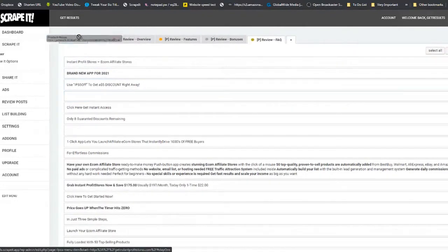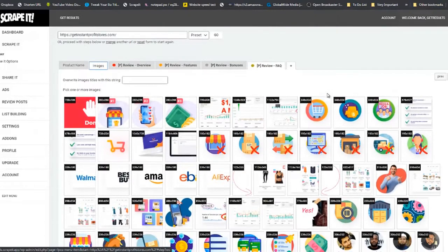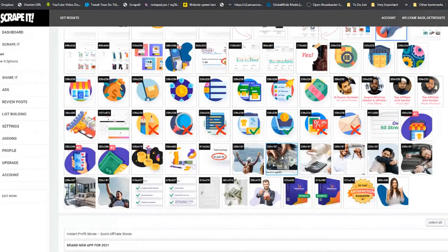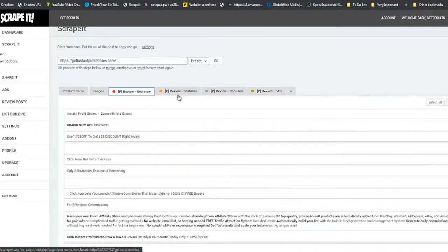We already have the product name. In the Images section, you don't have to use all images — use the ones that best represent your review. I'm going to take the product image, this person who will build excitement for viewers, this money image, this young lady, and some proof. That covers the images for this review.